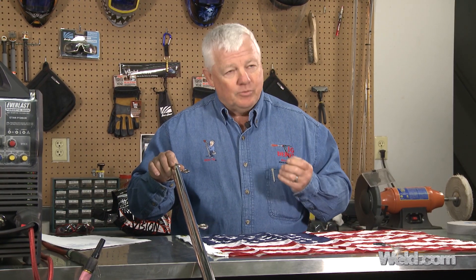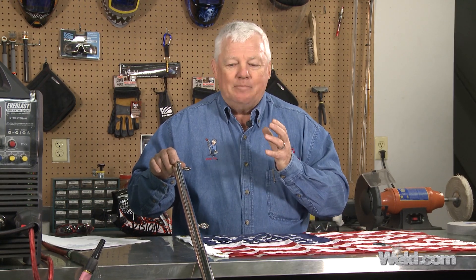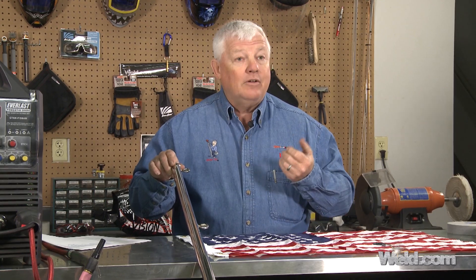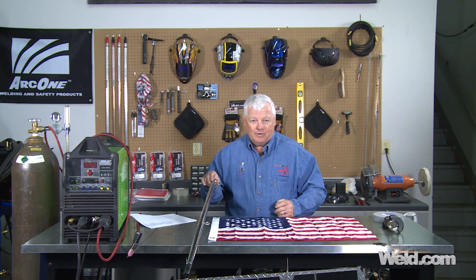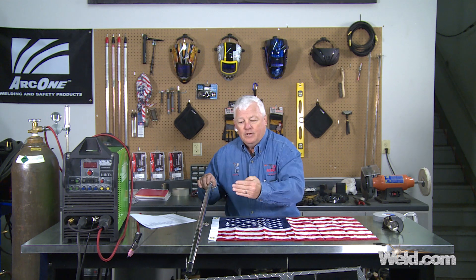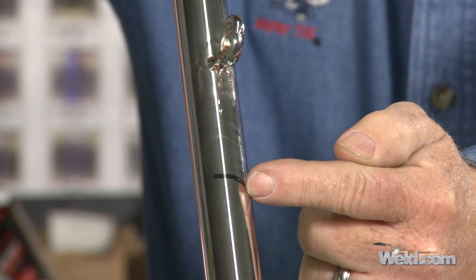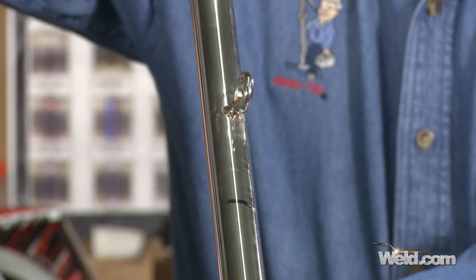Marine-grade is typically a 316 stainless, and what makes it different is it's got a better corrosion resistance. 316 has a little higher nickel in it, and it also has quite a bit of chromium in it, so salt water doesn't affect it so badly. But the fact is, we can repair it, because we happen to have some 316 filler material. So what we're going to show you today is that we're going to cut this off, polish it down, extend it. We're going to move it down about two inches and weld it back on for you. Then we'll send everything back to you and you're good to go.